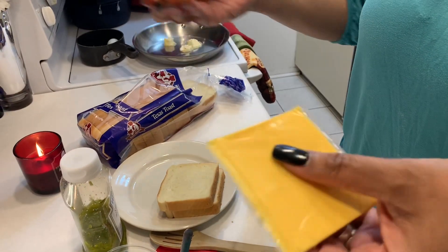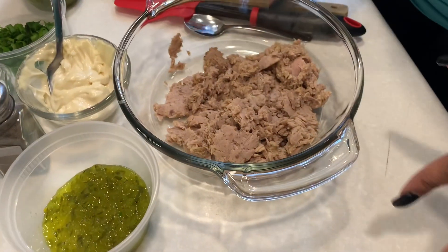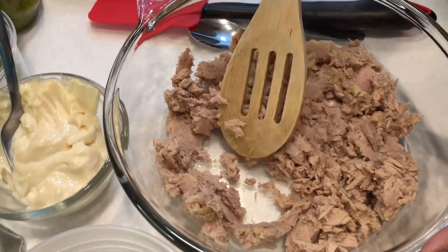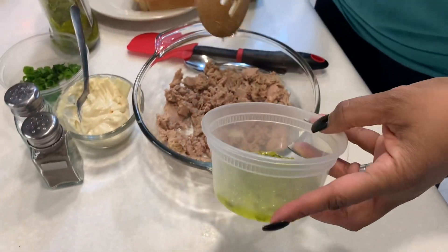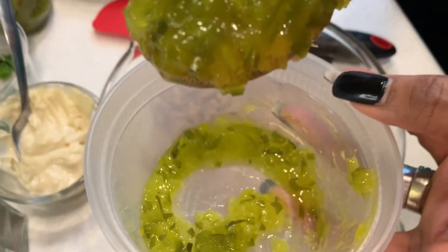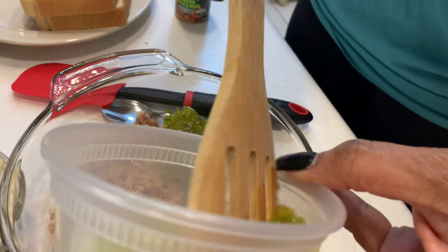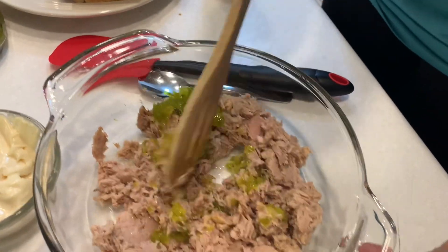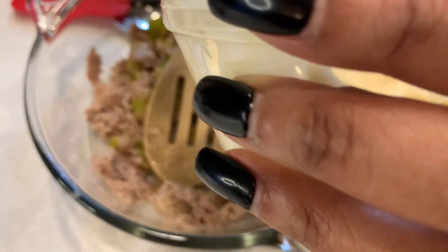Let's go ahead and get started. You want to make sure no liquid is in your tuna fish, whether it's coming from a can or a packet. Also make sure you don't have any excess juice from your relish. I'll use about a good two teaspoons of relish — get that mixed in.